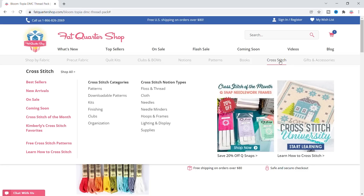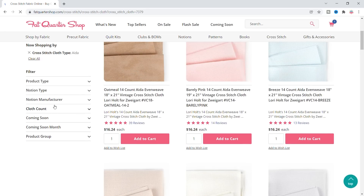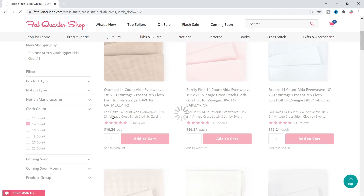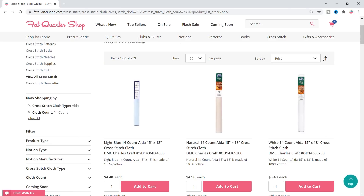Now let me figure out my cloth. I'm gonna definitely use Aida. I'm gonna go to cross-stitch cloth and select Aida because I like Aida the best. I'm gonna select 14 count because that's my favorite. And then I'm gonna sort by least expensive to most expensive so that I can shop by price.